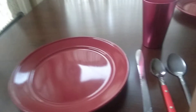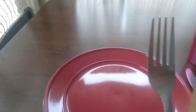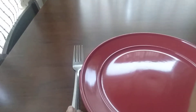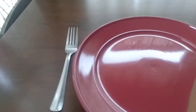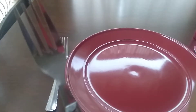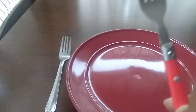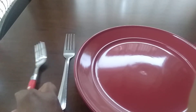Now I'm going to move to the left side of my table and I'm going to start with my dinner fork. Here's my dinner fork. I take that and I place it next to my dinner plate, but I'm not done yet. I'm going to get another fork. This fork is called the salad fork. It's a little smaller than a dinner fork, and it's used for salad. So I place that fork there.